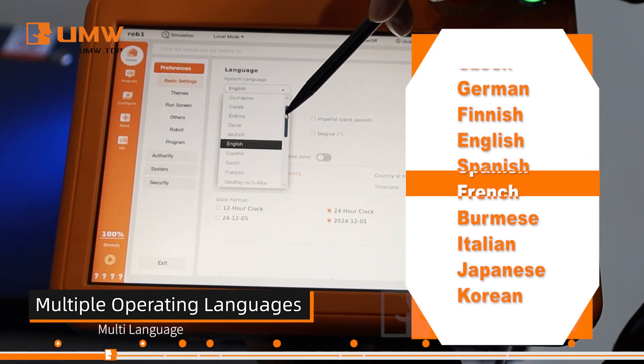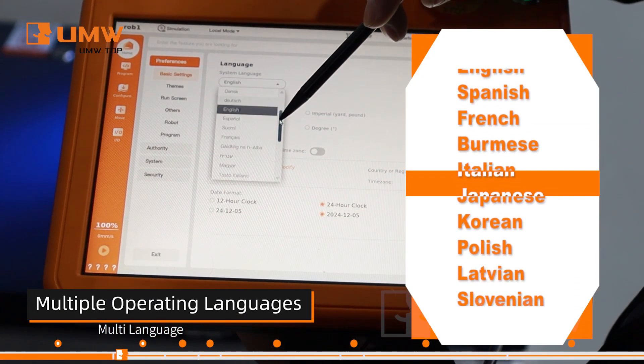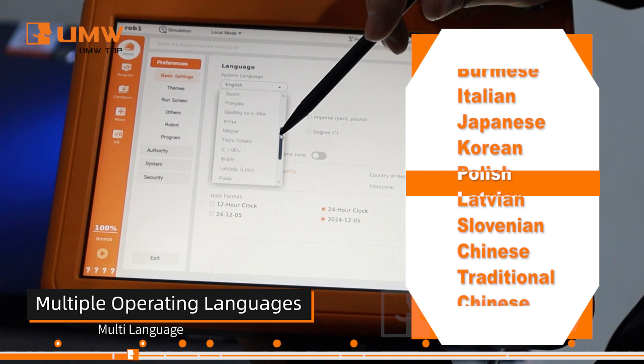It supports multiple languages, including English, Japanese, Thai, Korean, and more.